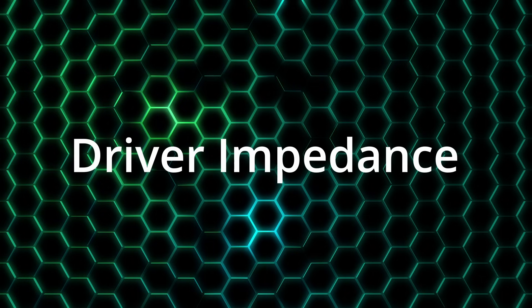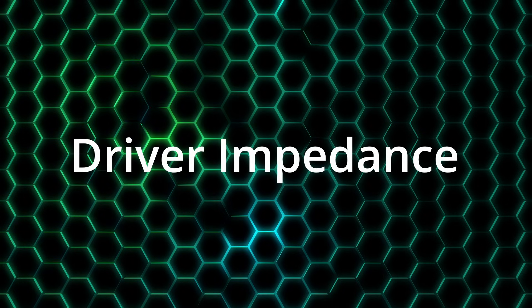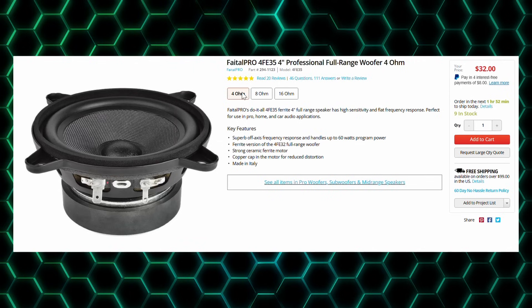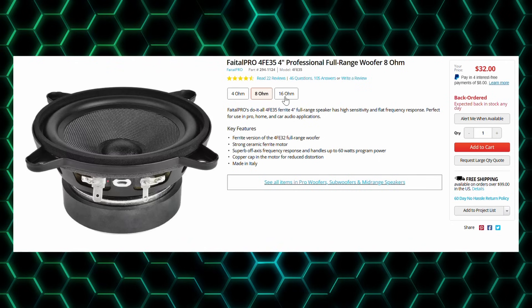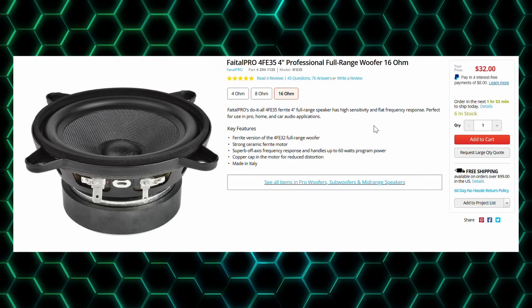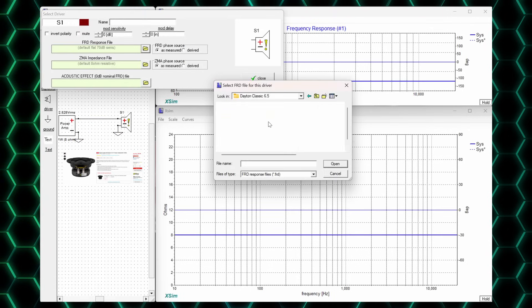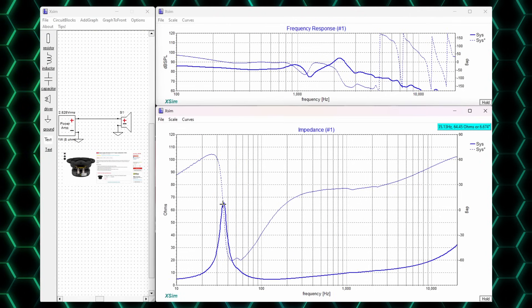One of the more common questions about driver selection revolves around driver impedance. Driver manufacturers offer an impedance rating often in the 4, 8, or 16 ohm region — this is referred to as the nominal impedance. Because this rating is nominal, it doesn't tell the whole story — it's only a snapshot. In reality, drivers are what is called a dynamic load, meaning impedance changes with frequency. Let's take a look at the impedance of the Dayton Audio 6.5-inch classic woofer, which is rated nominally at 4 ohms. When we look at the impedance chart, we can see that this varies wildly, with a large peak around 35 Hz — the driver's resonant frequency.